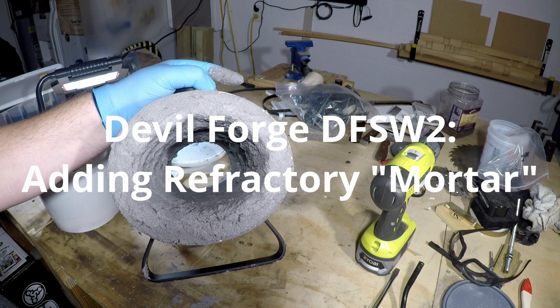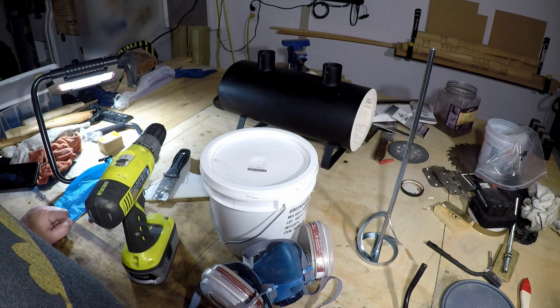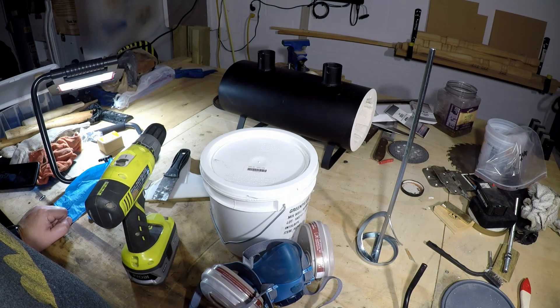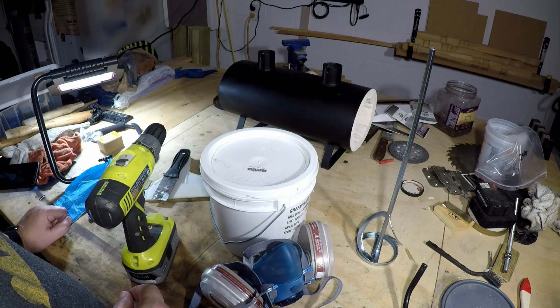Today we're going to apply some refractory lining to the Devil Forge. This will help with insulating the forge and retaining heat within it. I hope the additional lighting I've added helps make this video easier to see the details. If you have any recommendations or questions, feel free to place them in the comments.